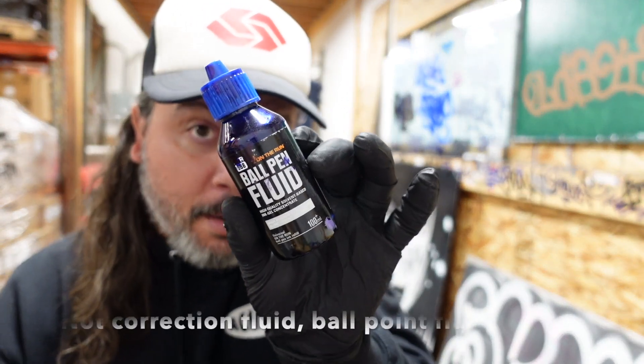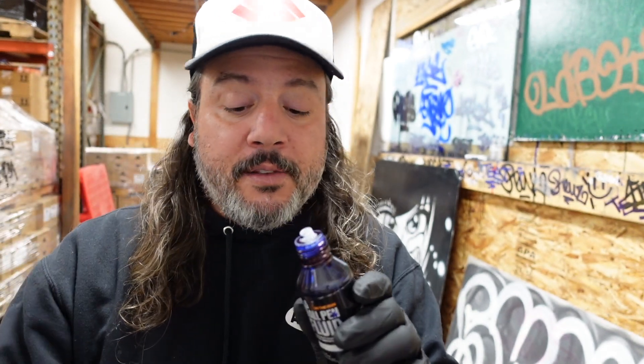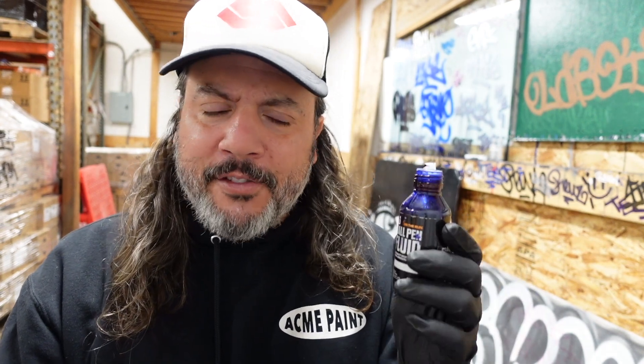The spring fever white is a little bit on the thicker side, so I think it'll flow pretty decently through this mop. I know some of you are probably like, you're gonna put some perp in there — and I thought about it, I really did. But we're gonna do something different today. We're gonna take some correction fluid — some ballpoint correction fluid from OTR. I don't know if this is in stock at the moment, but we do regularly carry it. I've never mixed it with the spring fever, although I think it should mix together perfectly fine.